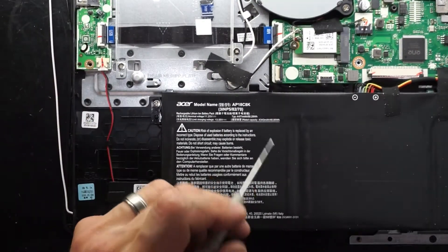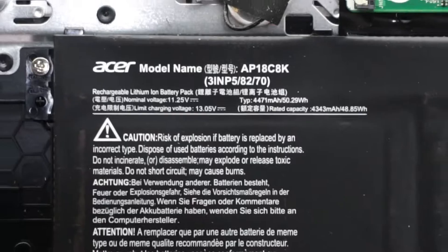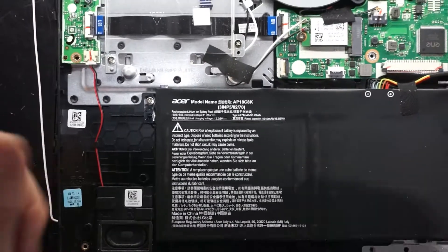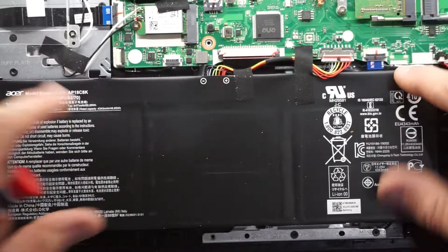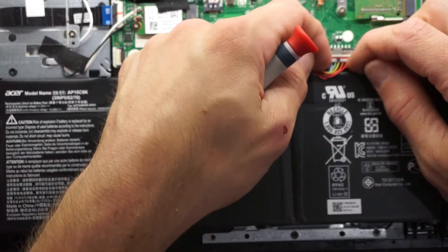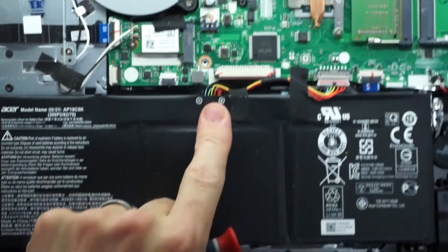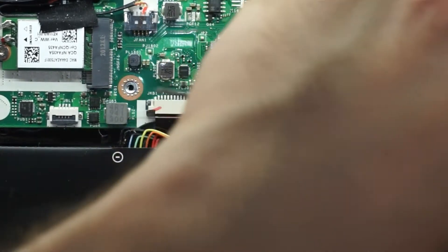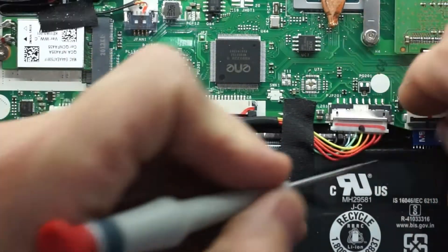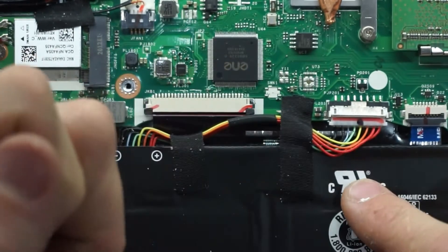Checking out the battery, we have a 48 watt hour battery down here, which looks to be held in pretty easily. We have one screw, two screws, and the battery connector to disconnect. This pulls back and we're out. And then we push it back in and it's reconnected.